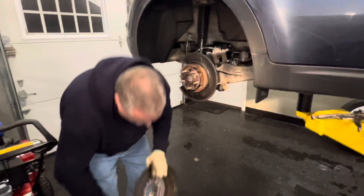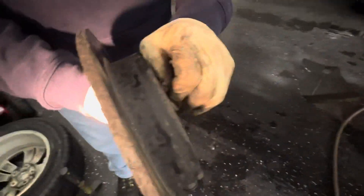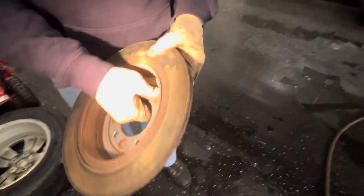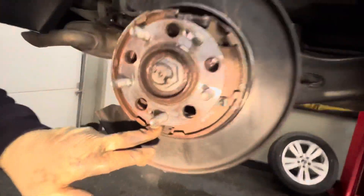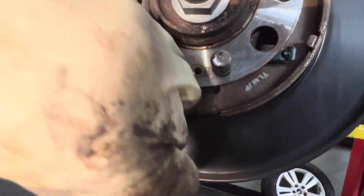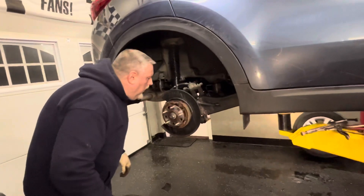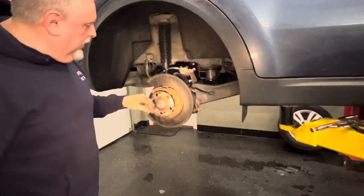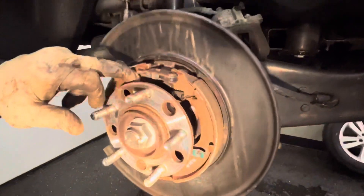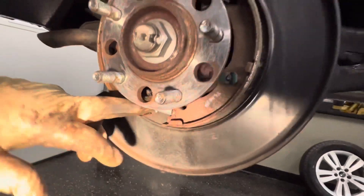Now we talked about this little plug — push it out with your thumb. Put this in after. Here's the self-adjuster right down here. We're going to line this up when we put the rotor back on, run the screwdriver down through here and crack this up. The emergency brake shoes look good — do an inspection and make sure your springs are all intact, the self-adjuster spring is intact, and the shoes aren't loose.